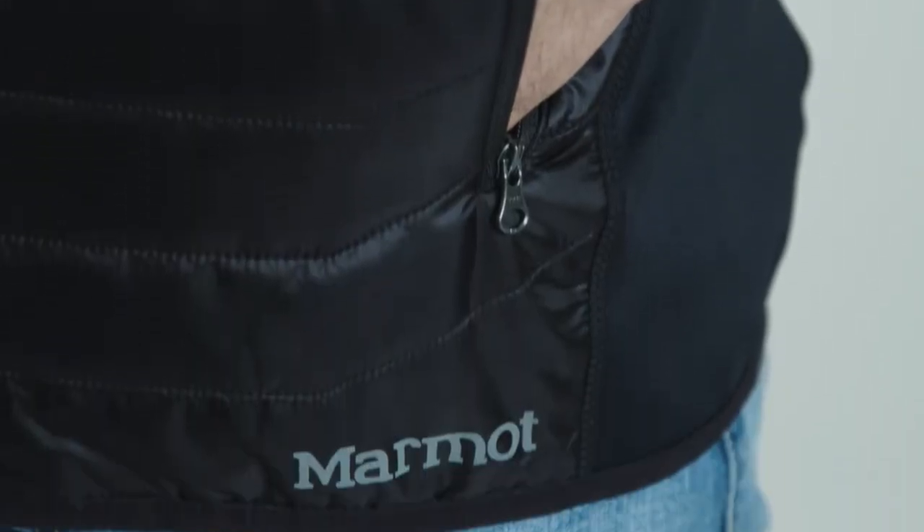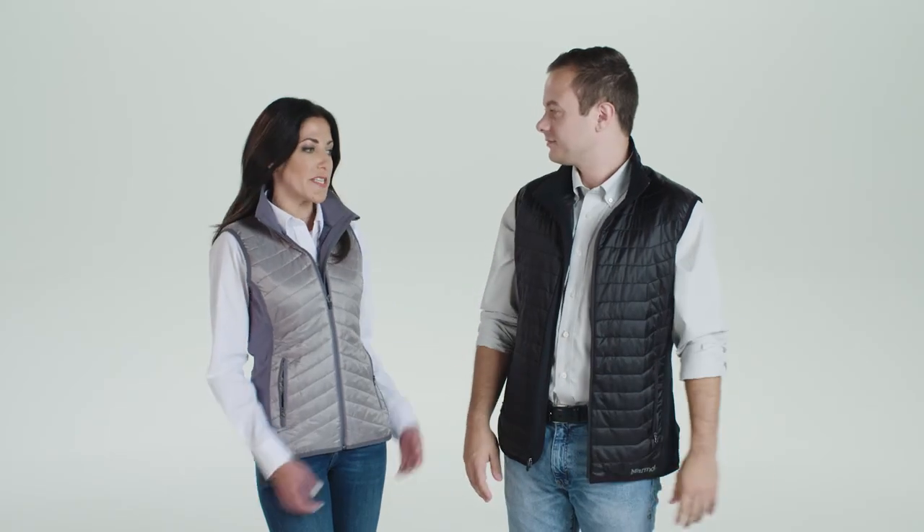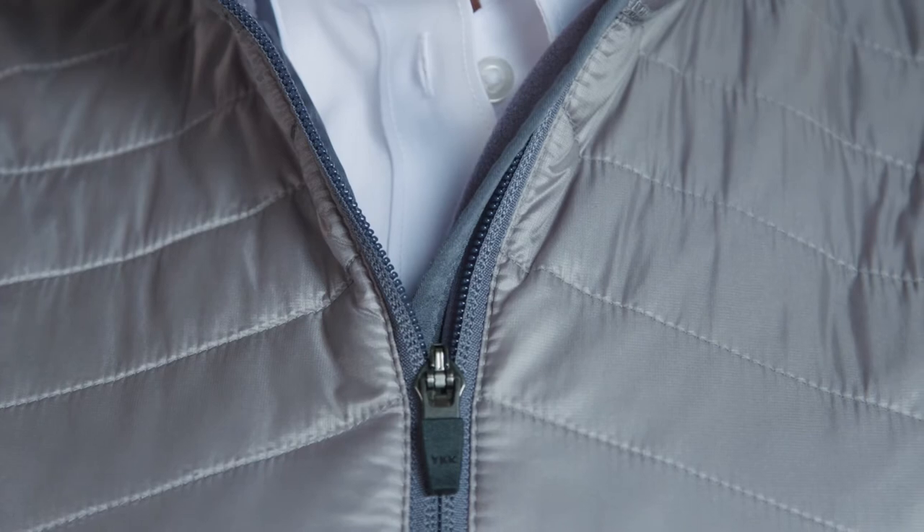I really like the zipper on the hand warmer pockets. The zippered pockets on the inside are handy too. Both men's and ladies' versions come in two color choices, black and steel onyx gray, with the ladies' size ranging from extra small to extra large, and the men's vest ranging from size small to 2XL.